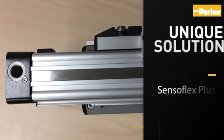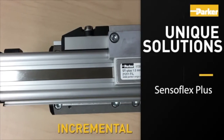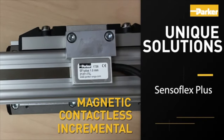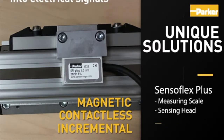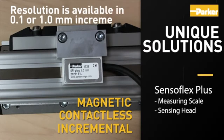The Sensoflex Plus is an incremental, contactless, magnetic measuring system consisting of two main components. One component is a self-adhesive magnetic measuring scale; a sensing head converts the magnetic poles into electrical signals. Resolution is available in 0.1 or 1.0 millimeter increments.